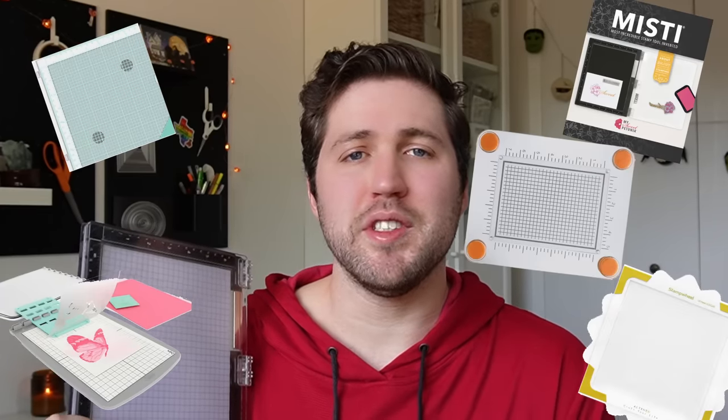Probably not a surprise to any of you who have been watching my content, but the very first item on my list is a stamp platform. I'm no stranger to stamp platforms — I've used many different ones — but my tried and true is the larger MISTI. I have it in black. Regardless of what brand of stamp platform you have, I think they are absolutely essential if you're going to incorporate stamping into your card making. They help you line your stamps up, give you greater accuracy, and allow you to re-stamp the same image multiple times in the exact same spot, so you're wasting less time and paper.